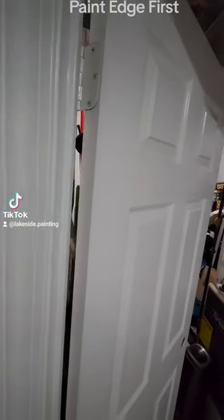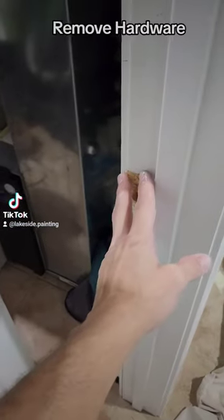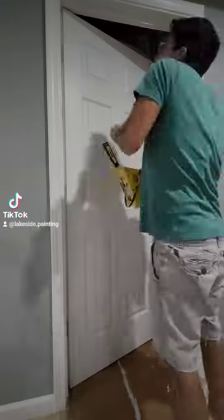Start by painting your edge here. Tape off those hinges if needed, and put some paper down to protect your floor. Make sure to remove all door hardware and the frame hardware if you're painting the frame.